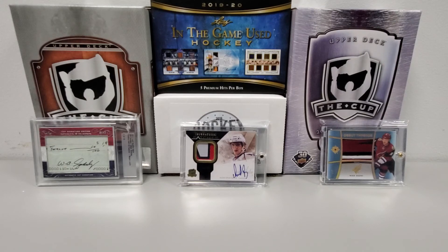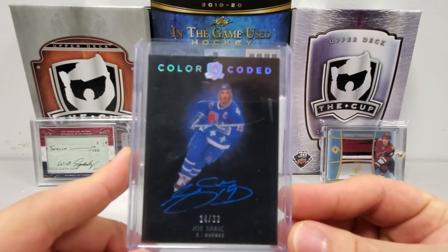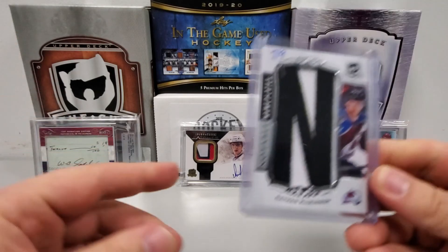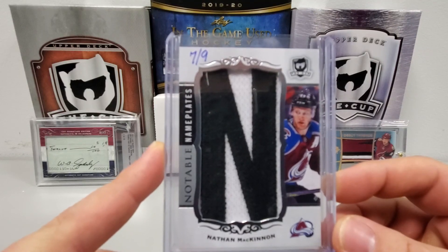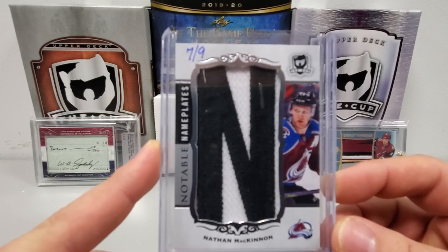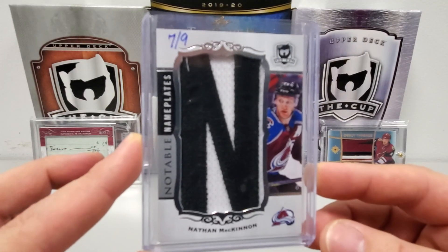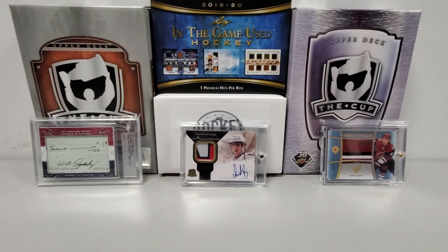The final two cards — the best two in my opinion. First: number 24 of 33, Keller Coated, Joe Sakic. Pretty sweet. And our last card, numbered seven of nine, but technically a one-of-one if you think about it — Notable Nameplates: Nathan MacKinnon, Big Nate. He's got three N's in his name, so I'm not sure which N this is from his last name — that's why it's seven of nine, it's his last name. Pretty sweet, and one of the better guys you can get for Notable Nameplates this year. Definitely happy with that and technically it's a one-of-one.